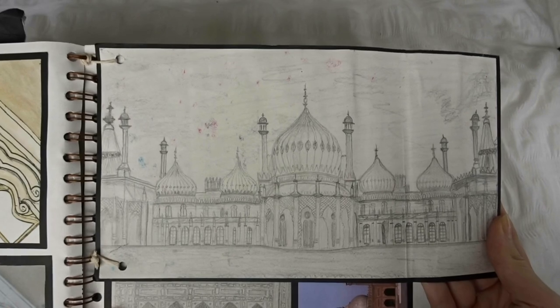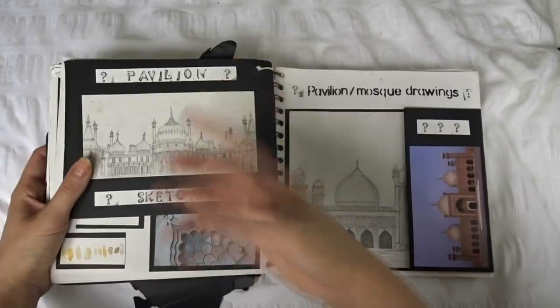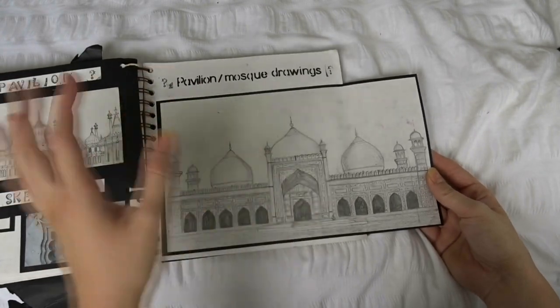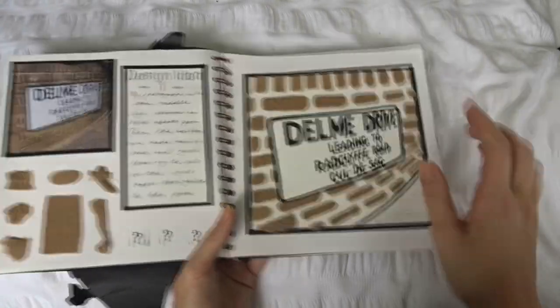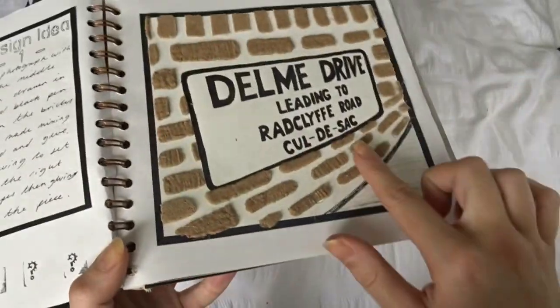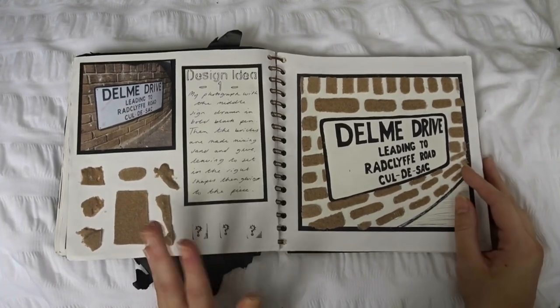I remember this taking me ages — I reckon at the time I could probably draw the Brighton Pavilion with my eyes closed because I drew it so many times for this piece of work. There were also mosque drawings in a similar style. And I actually used sand and glue to replicate one piece — this is actually 3D, with all the blocks made out of sand. Probably really gross and took a long time, but it's kind of cool.